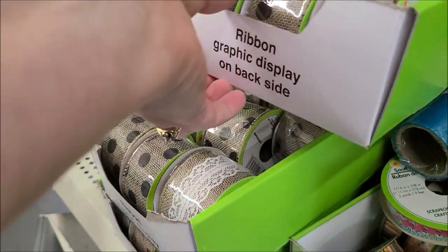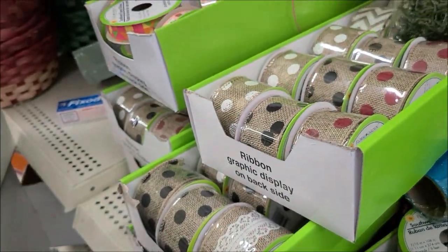I looked around but didn't find any. I was hoping to find some grosgrain ribbon or sheer ribbon, but there was none this time.